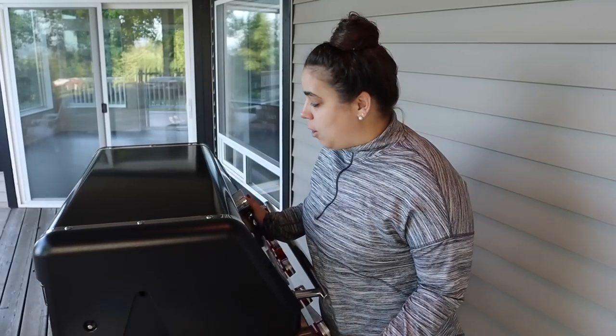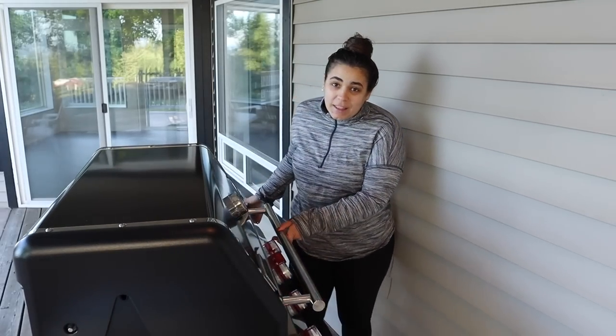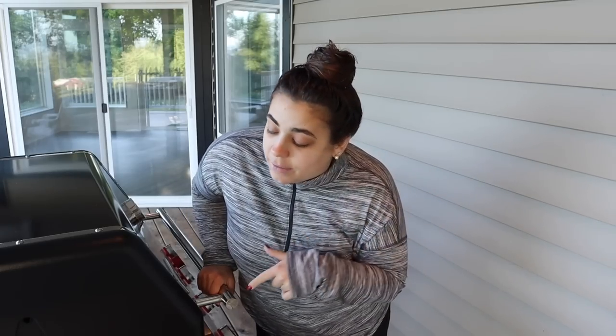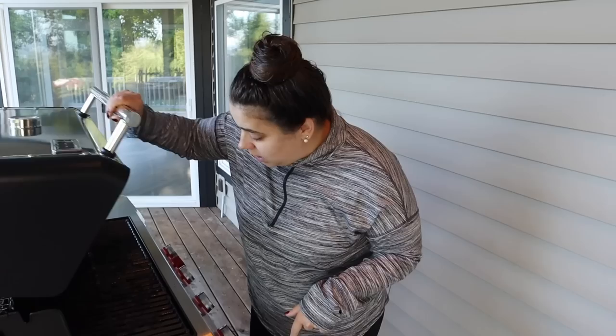Welcome back to Acre Homestead. I'm pushing our new grill away from the house just a little bit. We're going to do a 'what's for dinner' during construction and all the craziness. It's been a busy day and we need an easy dinner. I found that grilling is the key to an easy dinner.